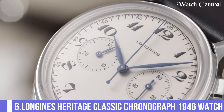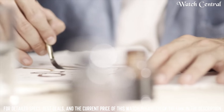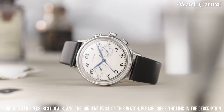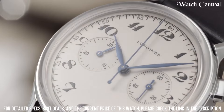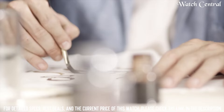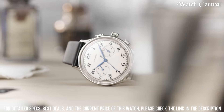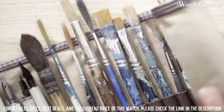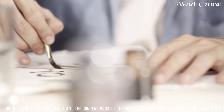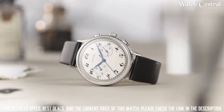Number 6: Longines Heritage Classic Chronograph 1946 watch. Bandwidth 20mm, band color black, dial color silver, base material stainless steel, special features second hand, movement automatic, water pressure resistance 3 bar, water resistance depth 30m, item shape round, dial window material type anti-reflective sapphire, display type analog, clasp buckle, case material stainless steel, case diameter 40mm, case thickness 13.5mm, band material calfskin.